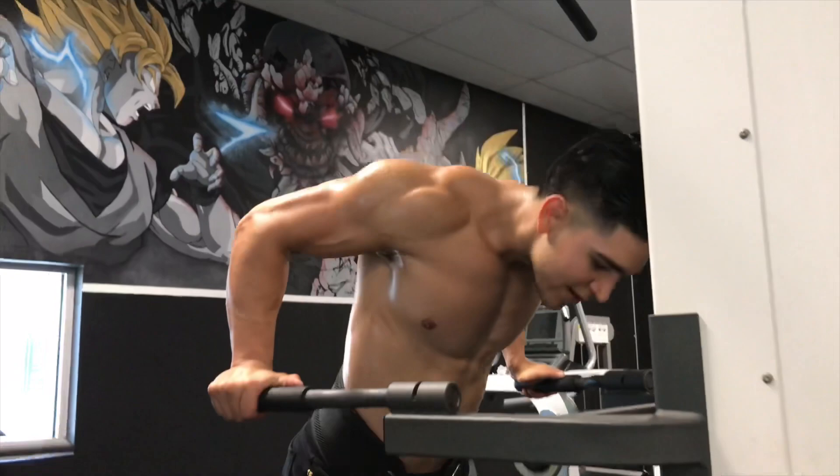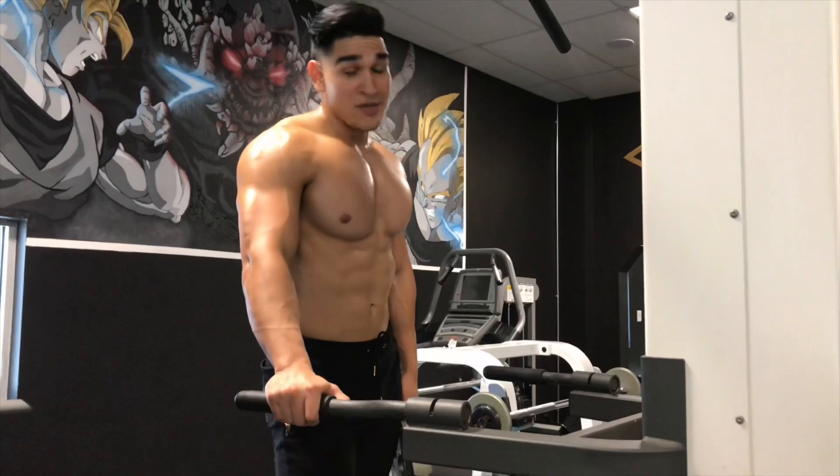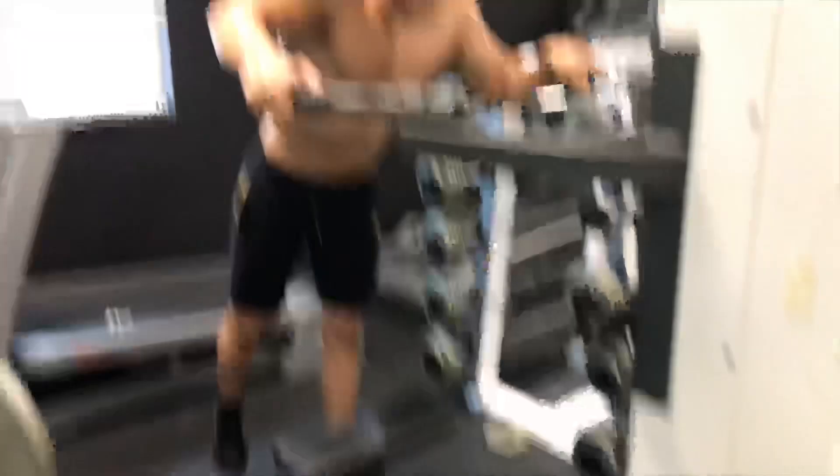And there you guys have it. There are other machines you can use, but this is the one I recommend the most to build your lower chest. To target fat loss — I'm sorry, you cannot target fat loss. You gotta diet down and let your genetics lose the fat wherever they want first, then build the muscle. I've been away from YouTube for a bit but I'm gonna start uploading tutorial videos like this to help you guys out. Comment down below whatever you want me to teach you — till next time.